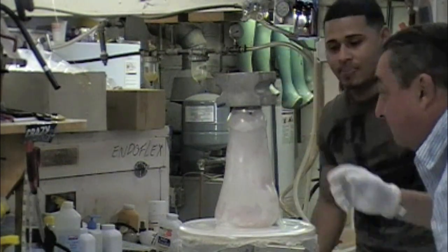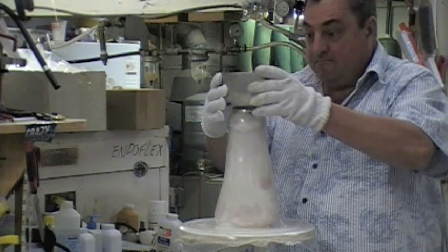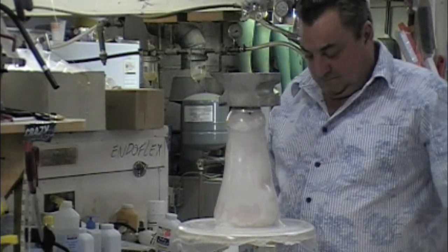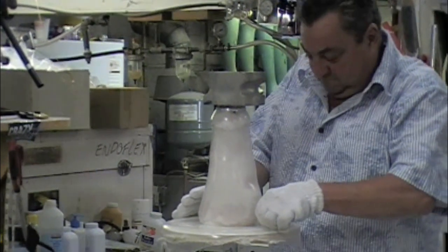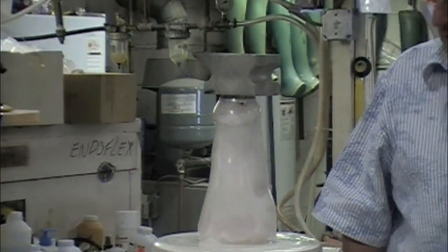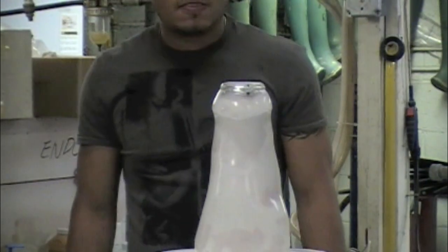And here we go — just let it go. That's going to be fast because it'll get cold fast. Voila. Now you can see what we got — all one piece.